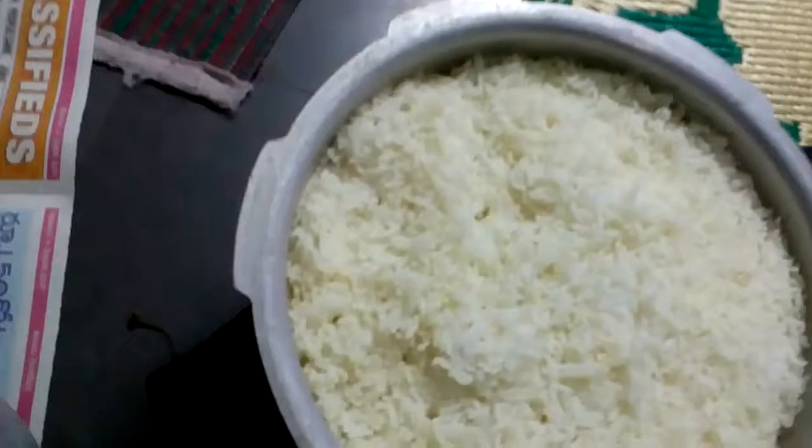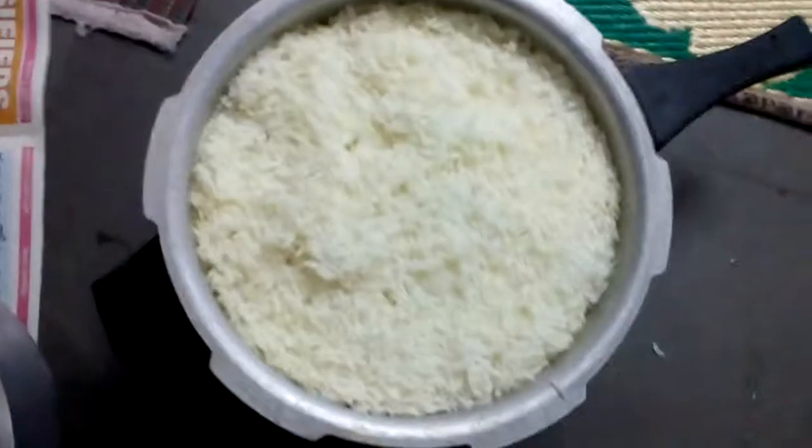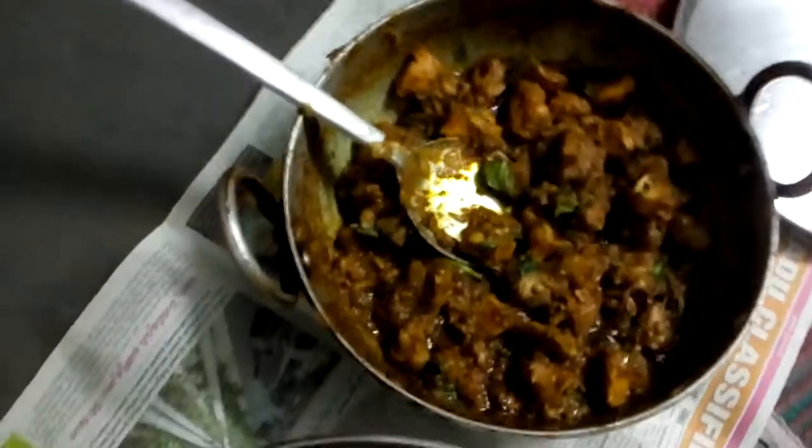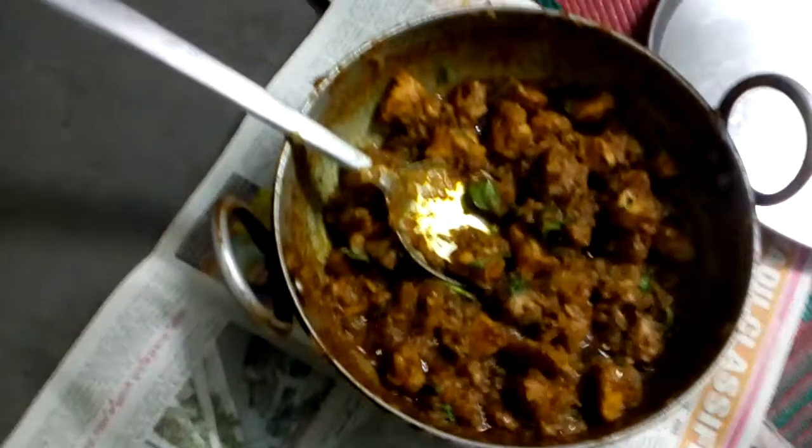White rice and chicken — chicken plates. Thank you for watching.